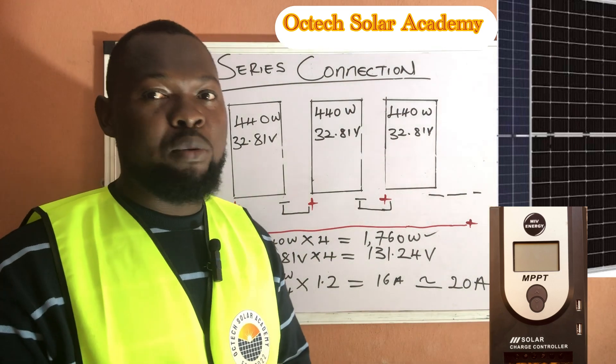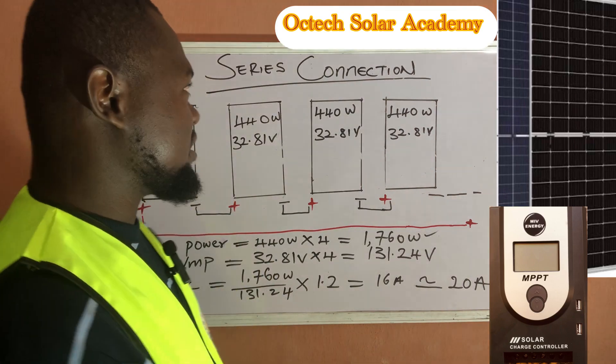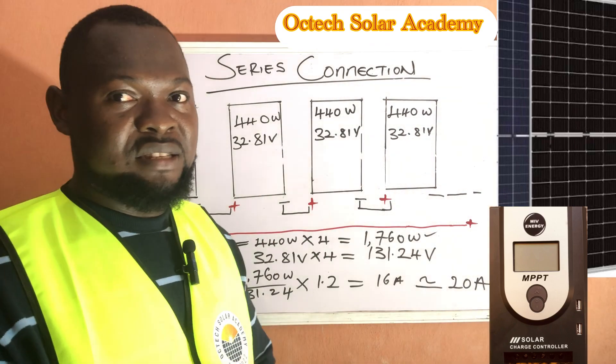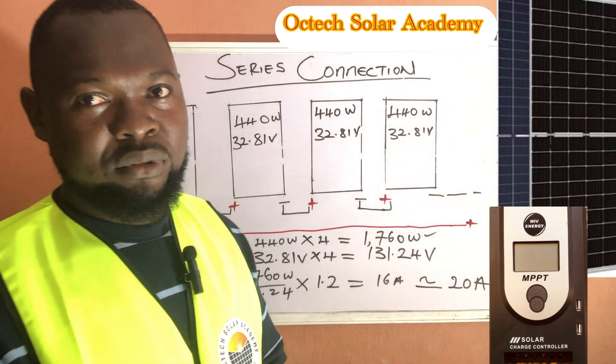In our next video we will be showing you how to connect your solar panels and how to size your charge controller for a parallel connection. Thank you, see you in our next video, God bless.